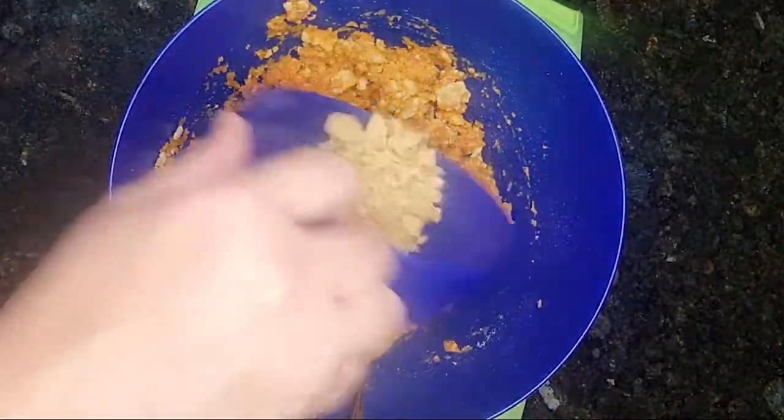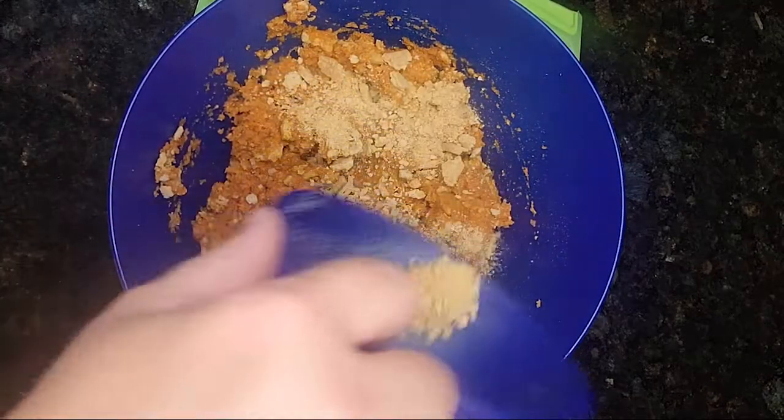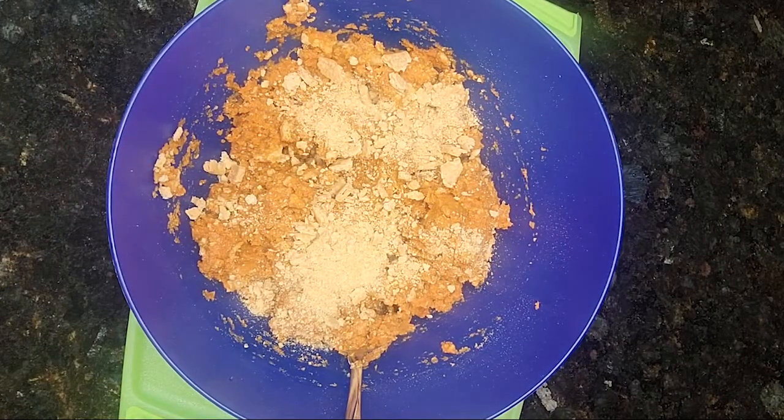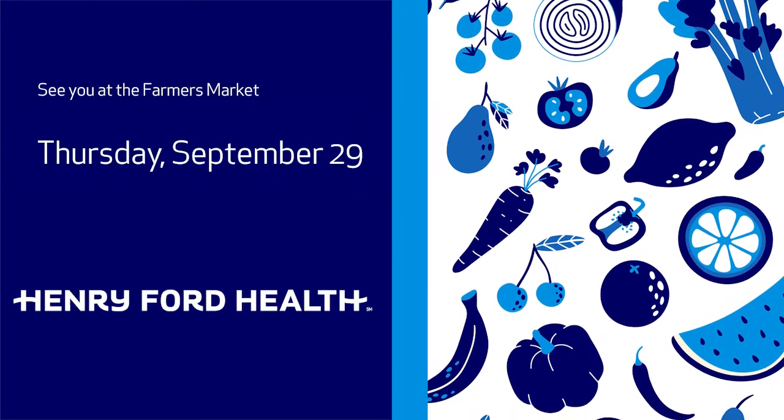I'm going to add the rest of the graham crackers just for a little garnish, and you would serve it immediately cold. Enjoy! Thank you so much for listening to the Vegetable of the Week. Looking forward to seeing you at the Dodge Park Farmer's Market!